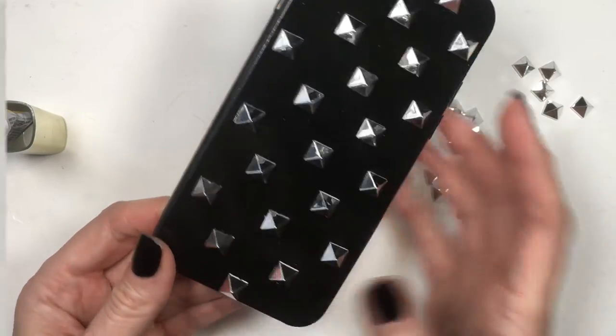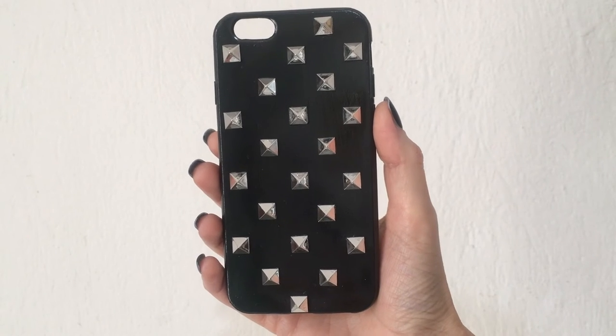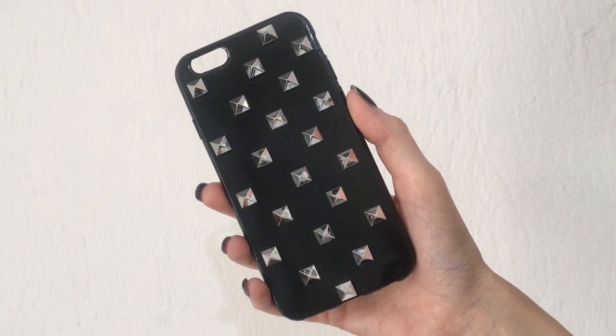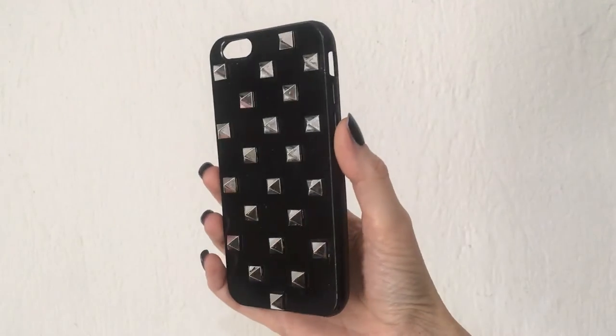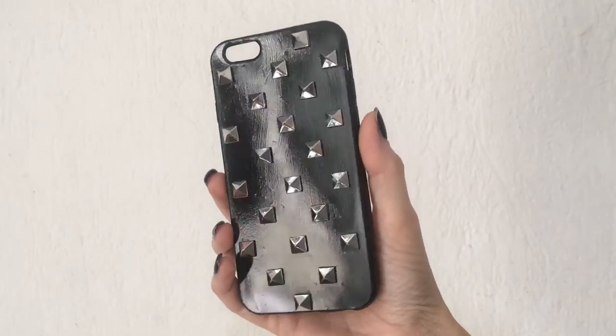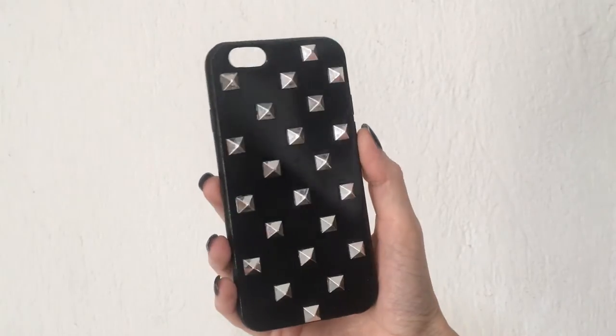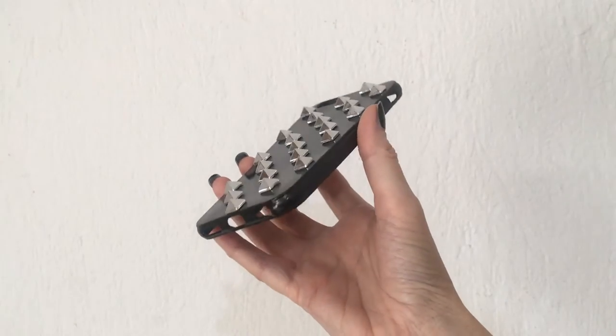But I think it looks cute anyways. This is the phone case I want to share with you — I love it. I think it looks edgy and pretty cool. It reminds me that I used to be a Hot Topic girl, obsessed with Hot Topic. I used to go there all the time — I owned a couple of studded belts and shoes with studs — so this reminds me of that. It feels kind of nostalgic to me and I really like it.